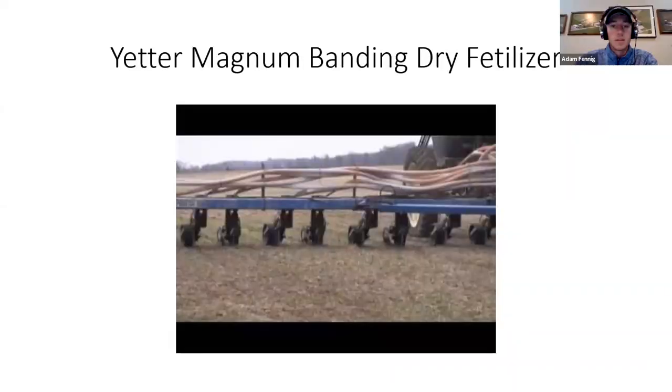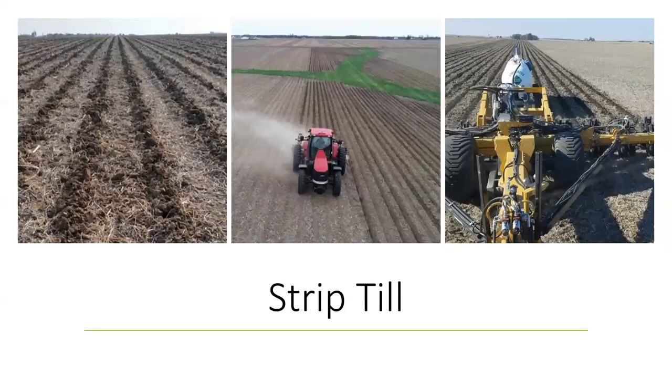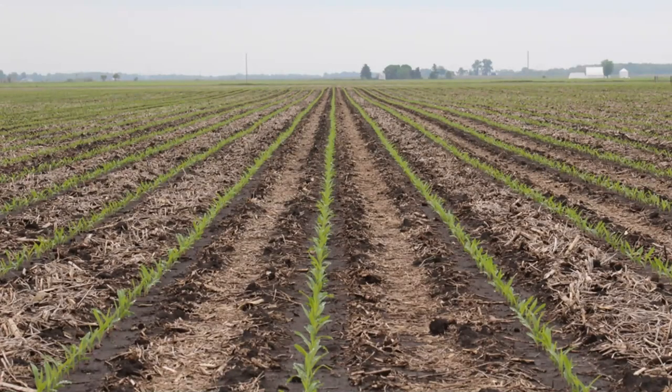I'm actually heading down to Beck's Wednesday to help them get those dry boxes fired up. We're going to end on this slide — this was our ultimate goal at the beginning and this is our ultimate goal at the end. Everything we talked about leads us back to this picture of picket fence stands, the clean seed bed, and fertilizer placed below the plant. That's what we've got for you guys today. This is the first of many webinars with Jeff and me — we've got a lot of things to talk about in the next few months.